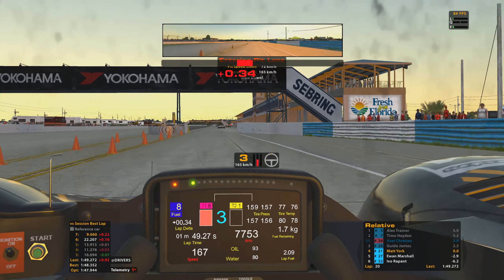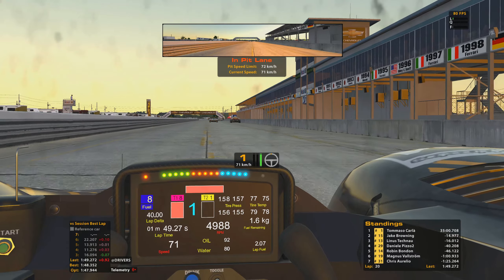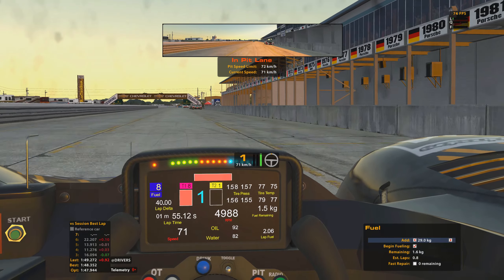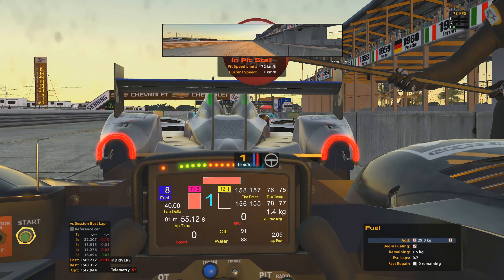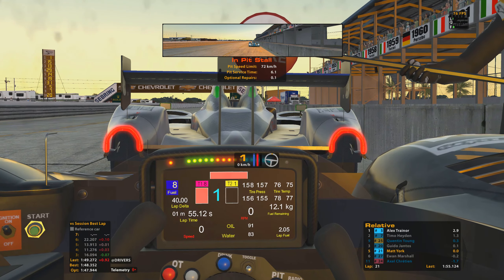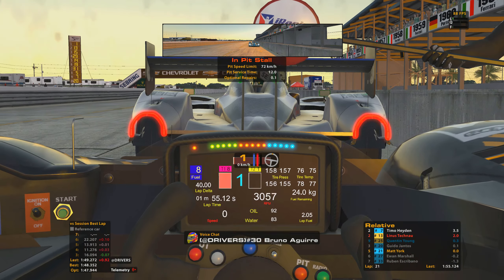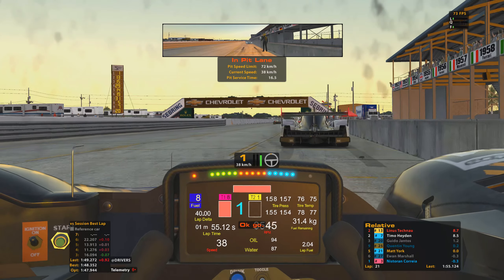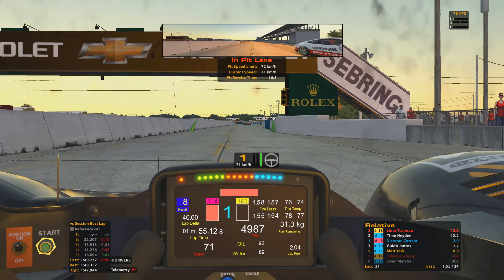Darting to the right of the cones to get the car slowed down onto the limiter — pretty much bang on with the speed limit there. A quick final check of the pit strategy: we'll take on 29 kilograms of fuel which should give us plenty. There's 0.1 seconds of optional repairs — so minimal damage to the car, which is good. Not going to be taking any tyres in this stop. Just took a quick swig of drink there, hence the camera moving around a little bit.